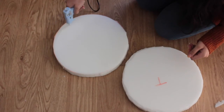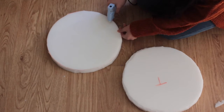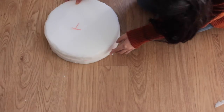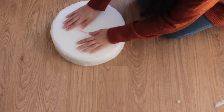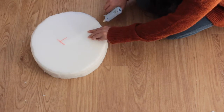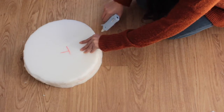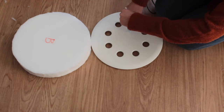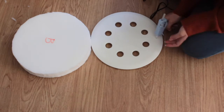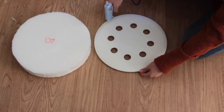I then glued the two foam pads together using my glue gun. They glue quite well and they are just literally soft foam. I then went around all of the edges to make sure it was glued down properly, as I don't want them coming apart whilst I use my stool. Then I glued the top of the stool to the foam — the stool is just plastic and glues perfectly to the foam.